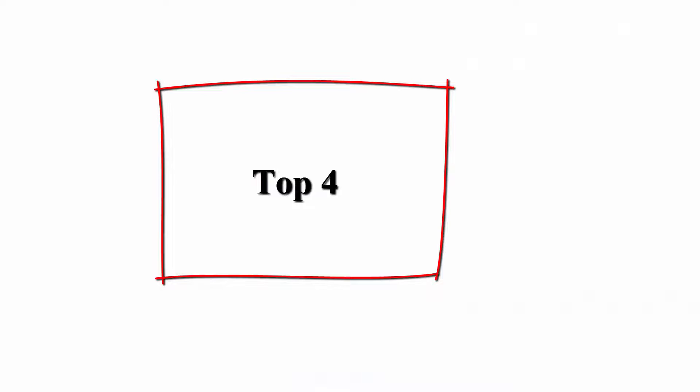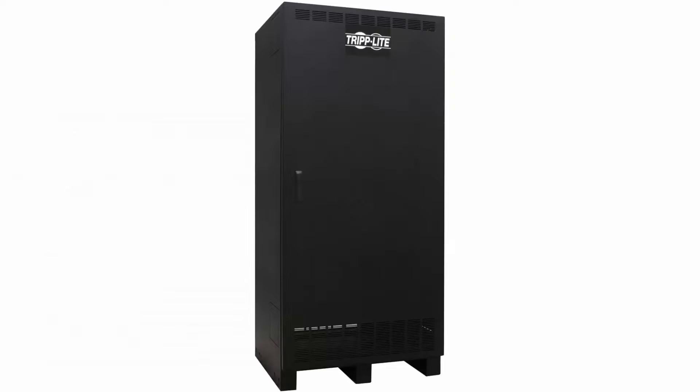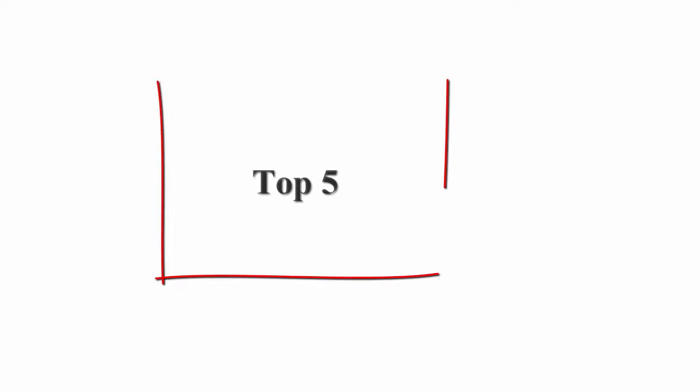Top four: UPS external battery pack 240V tower, Tripp Lite BP480V300. External battery pack offers extended battery runtime when used in 240V external battery pack tower for select Tripp Lite three-phase UPS systems.